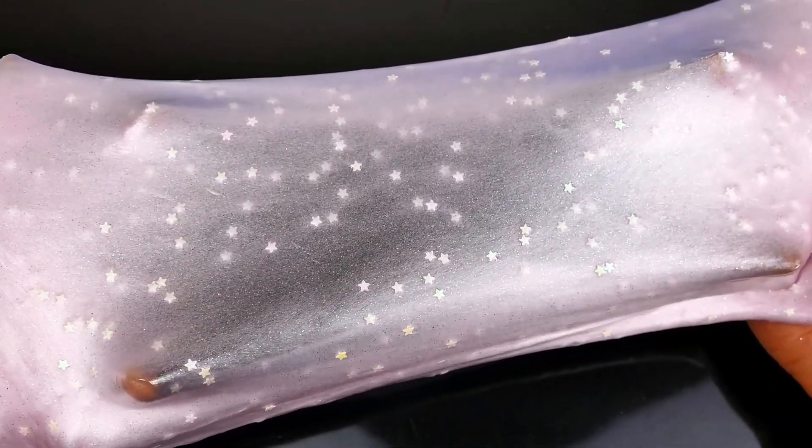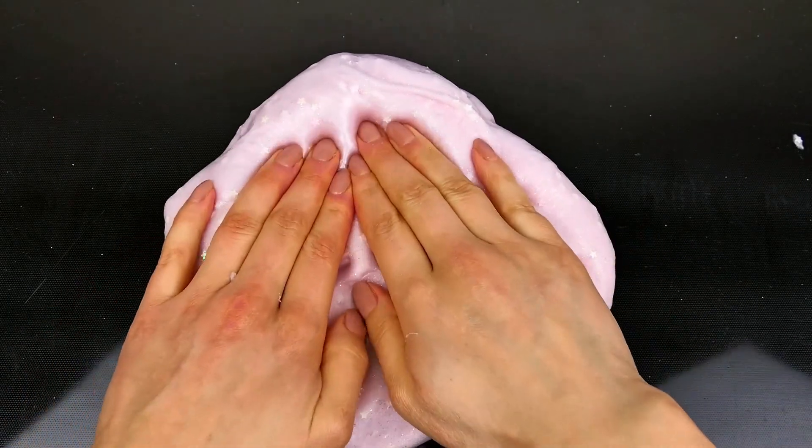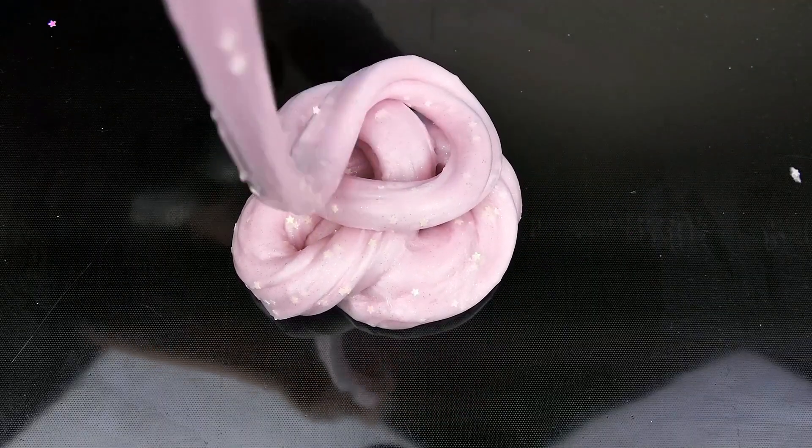Also the slime was very stretchy and it was so fun and relaxing to play with it. I played with it maybe for an hour after I filmed the video. And now in the end, thank you so much for watching.